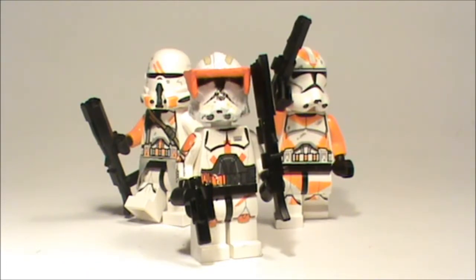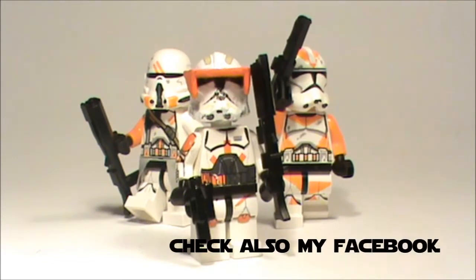Hey guys, welcome back to a new custom showcase video from Lego Boss. Today I'm showcasing Commander Cody — I think he looks really sweet.